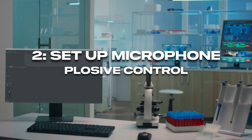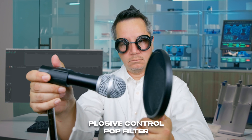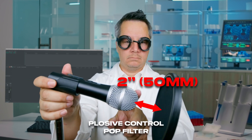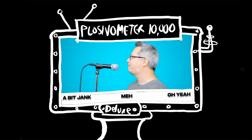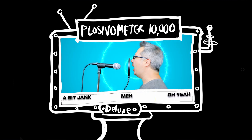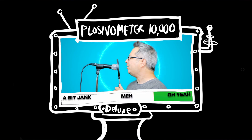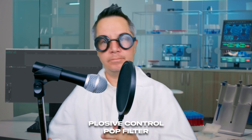Let's talk about plosive control. The first method, which is probably the best, is the pop filter. You want it 2 inches away from a dynamic mic — that's 50 millimeters — which gives you 1 inch on the other side to be 3 inches away from the mic. Careful not to cram the filter too close to the microphone or it won't work. We need to make sure the distance is good.